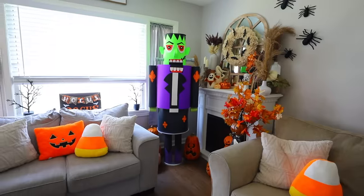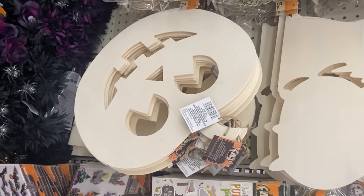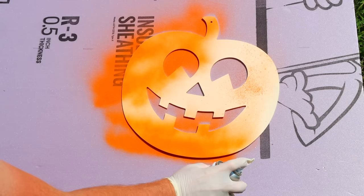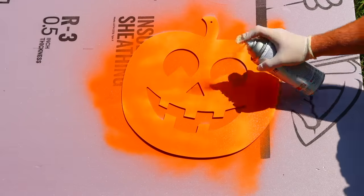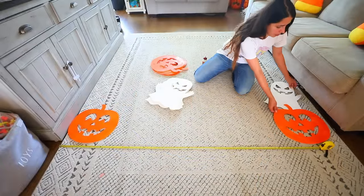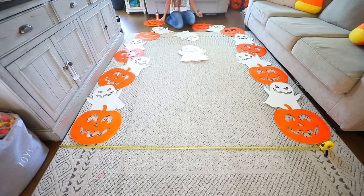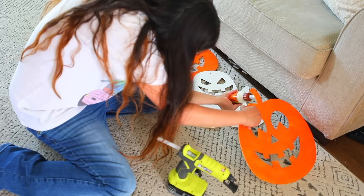Dollar Tree is selling Jumbo MDF DIY wood pumpkins, ghosts, witches, and castles right now. I got the wood pumpkins and ghosts — my husband spray painted the pumpkins orange and the ghosts white. You can use regular paint, but spray paint is much quicker. I'm going to use these to create a Halloween arch by lining up all the pieces into the arch shape and gluing them together using a mixture of hot glue and wood glue.